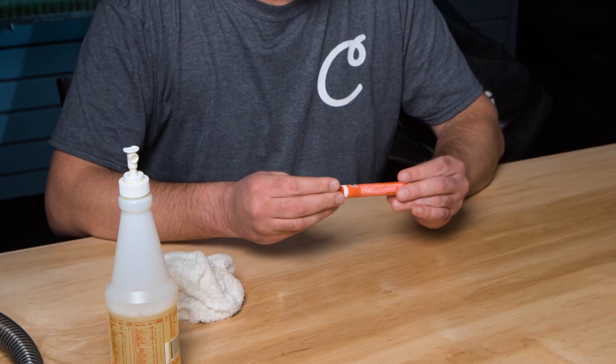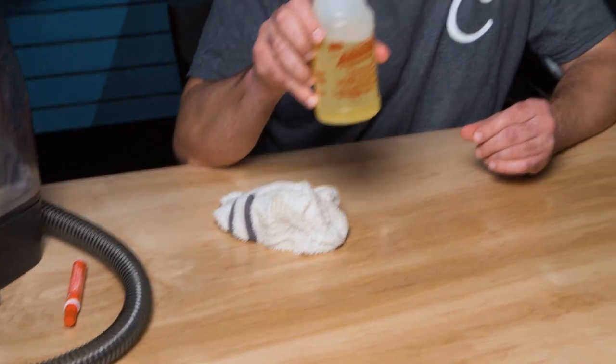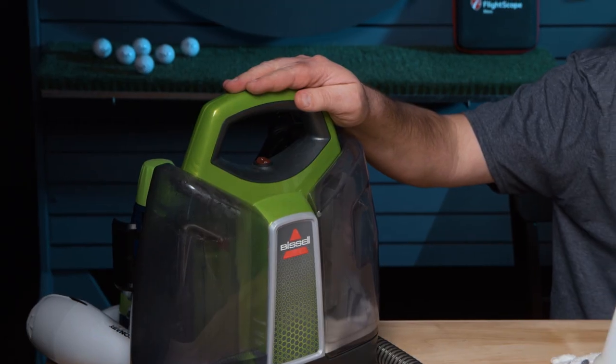That covers all the cleaning methods we recommend. We always recommend starting with just a rag with soap and water for lighter stains. If that doesn't work, move up to the Tide to Go pen, which is great for spot cleaning smaller areas. For larger spots, LA's Totally Awesome is a great product — we use it here in our production facilities. And probably my favorite is the carpet shampooer: it works great for getting spots and stains out of screens, and you can also use it around the house.